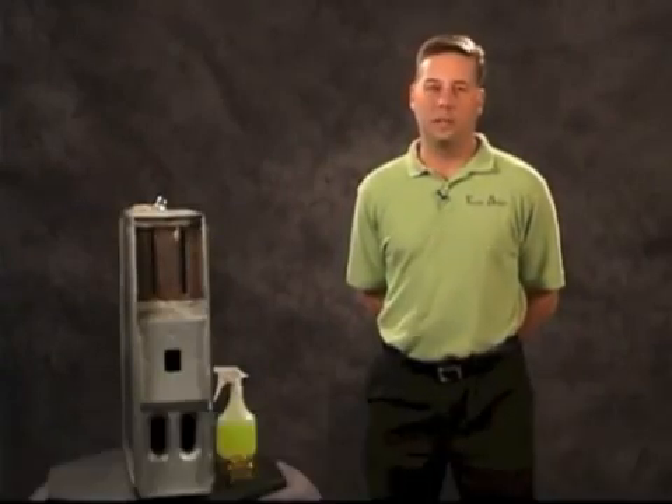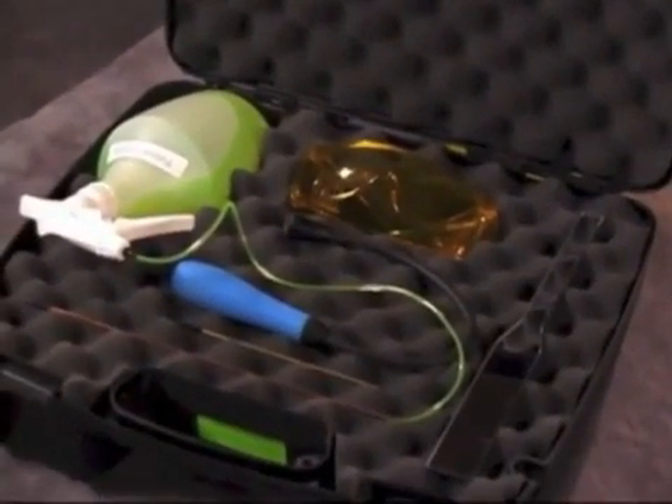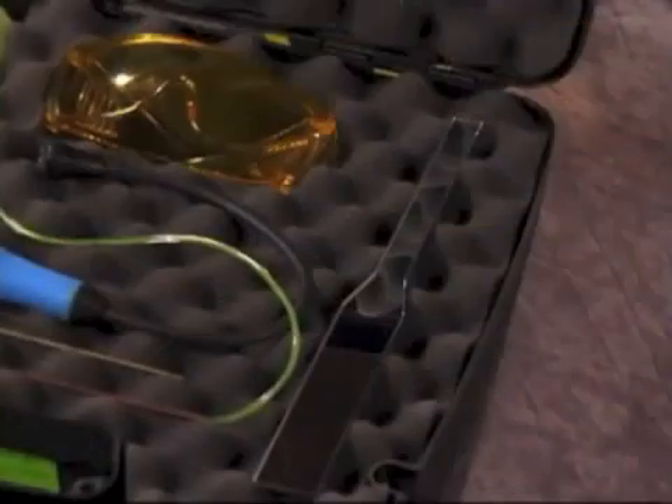Thank you for purchasing the Visible Defects Visual Detection System for finding cracked heat exchangers, featuring the contractor's crack finder — a low odor, no smoke, non-toxic dye penetrant used to find cracks in heat exchangers. Your visual inspection kit includes our patent-pending spray applicator, two spray nozzles, an inspection mirror, safety glasses, and a UV flashlight for detecting the dye.